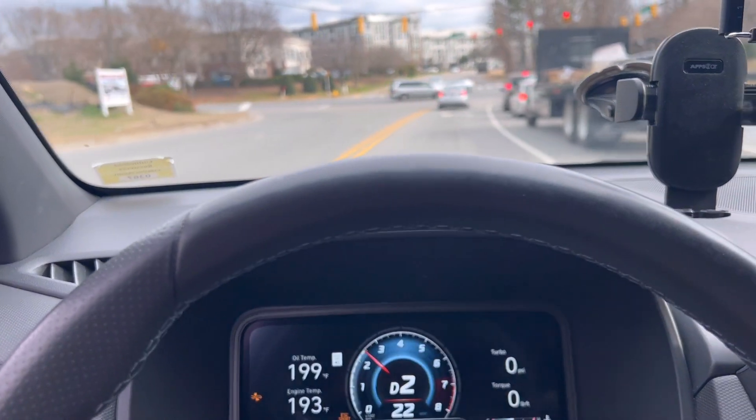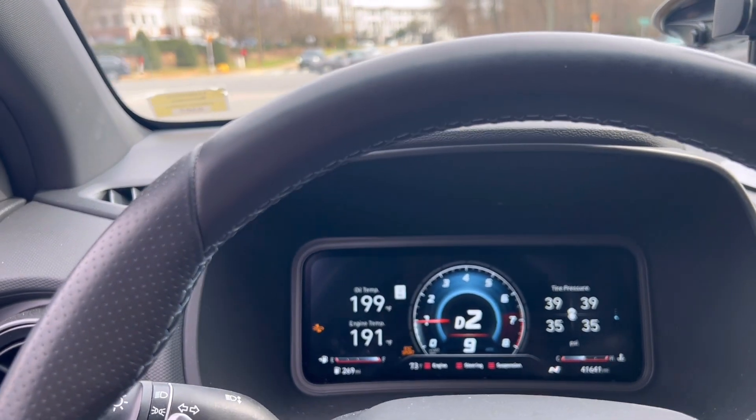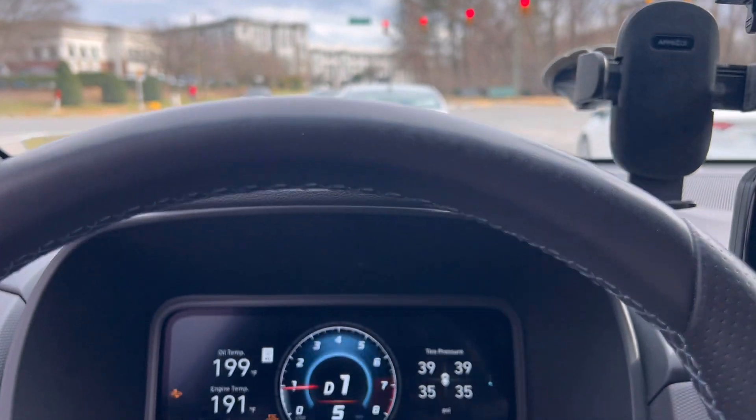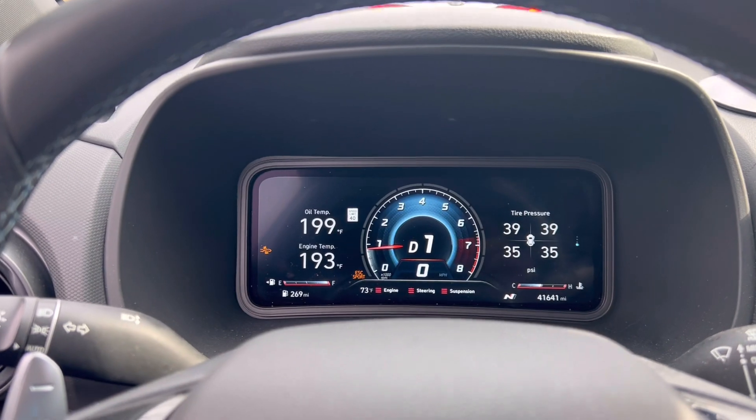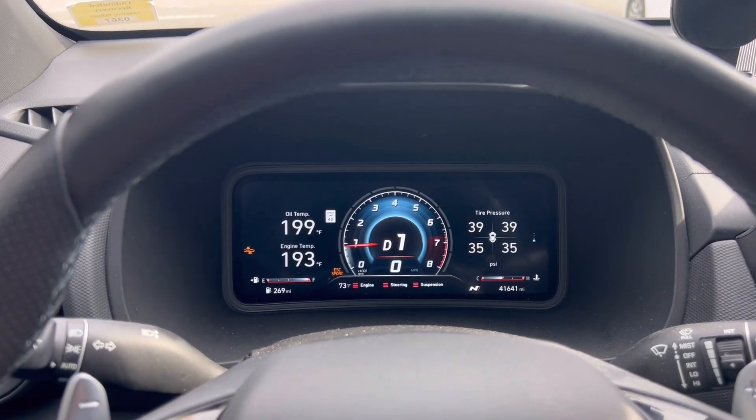It spun a little bit, but part of why I was spinning is because my tire pressure is at 39 PSI. I just got an oil change yesterday and the dealership keeps putting my tire pressure really high, so I need to go back and adjust that. But yeah, it hooks really well.